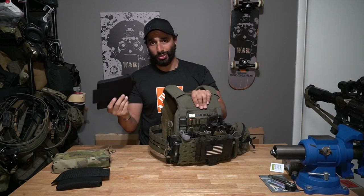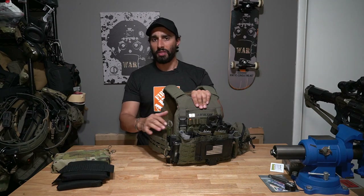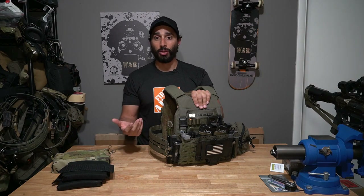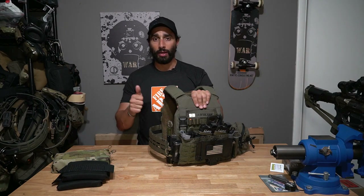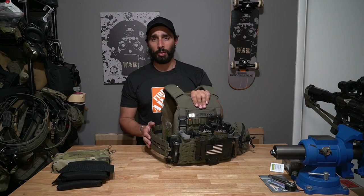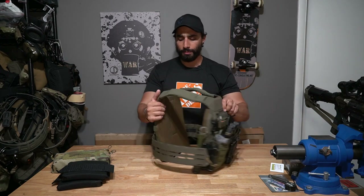That's what goes on or off my right side. It's usually pretty bare, but if I needed to add admin pouches or scale up because I'm carrying something other than a handgun, I could. I usually keep it bare and don't just add things to add things.